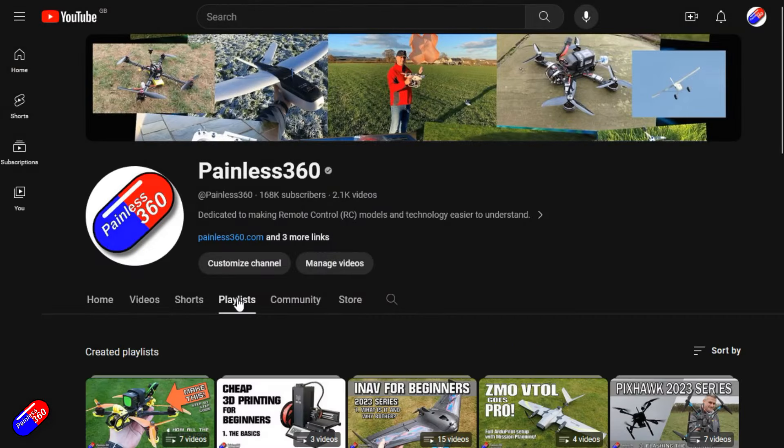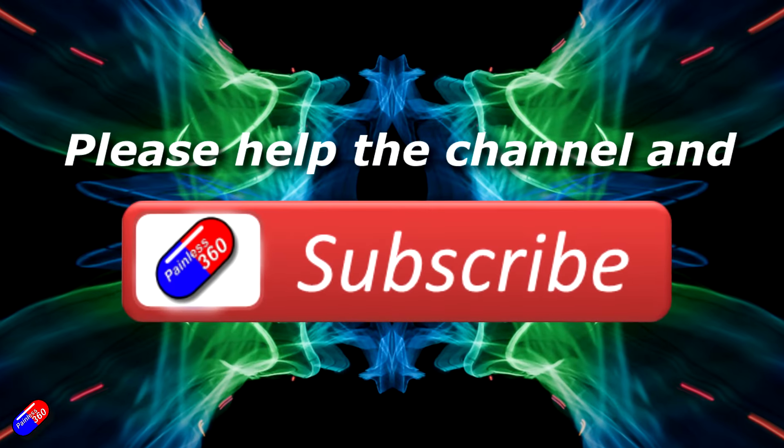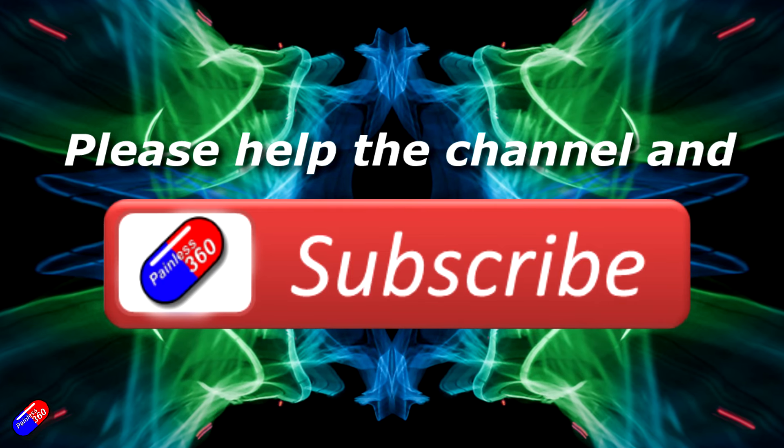Thank you for watching. Check out the playlist and adding Painless360 to your search terms will help you find my content. If you haven't done so already, please hit the like and subscribe button - it helps a lot. You can support the time I spend here answering questions and helping others by using the links in the video description.